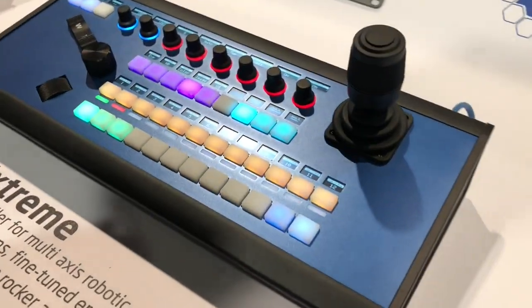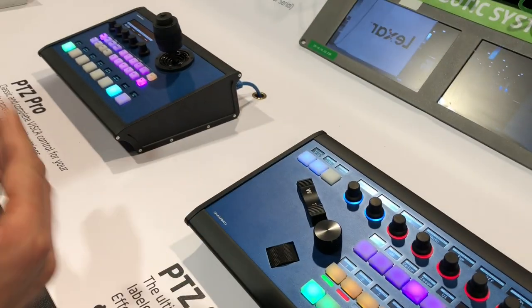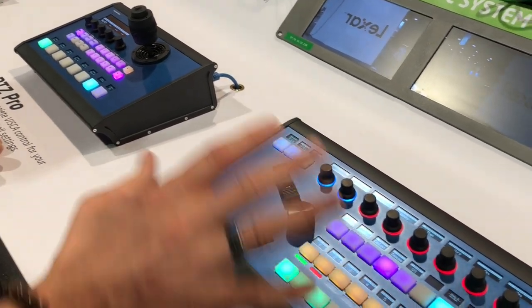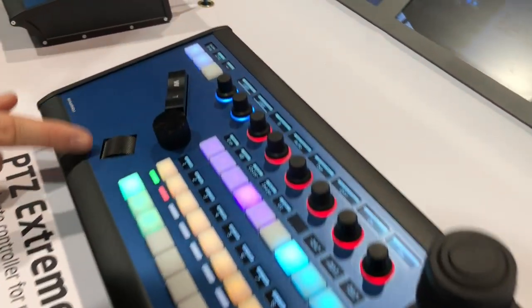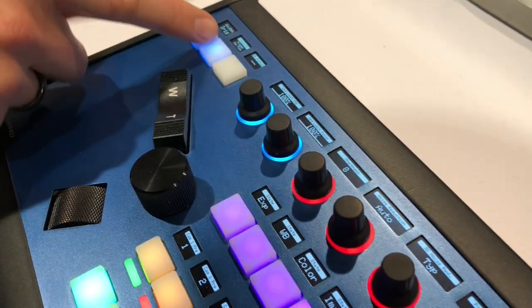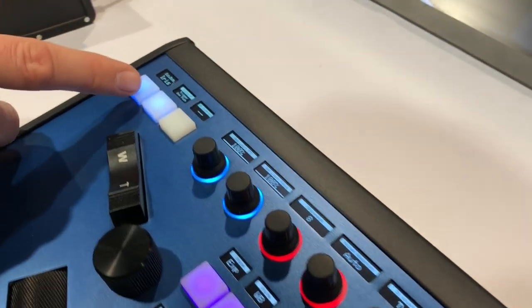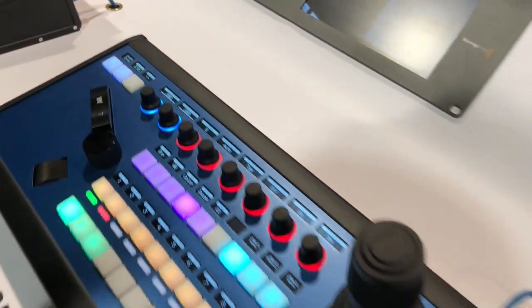NAB 2019 show — still before the show floor is full of people — we have time to look at the P2C Extreme. This is our new joystick controller this year. The P2C Pro and P2C Extreme can do the same things in terms of software, but as you can see there are more buttons and more cool features, like the hall effect joystick. We have a zoom rocker, focus wheel, and iris knob, plus dedicated utility buttons up here typically mapped to exposure mode, iris, auto iris, autofocus, and similar functions.